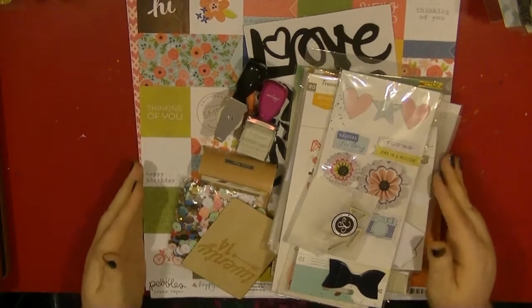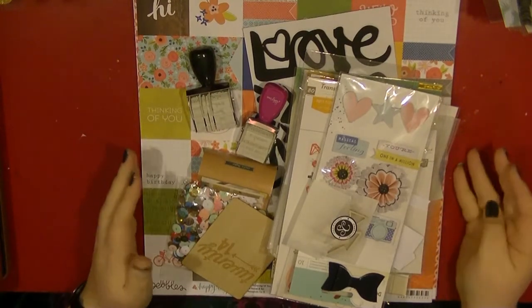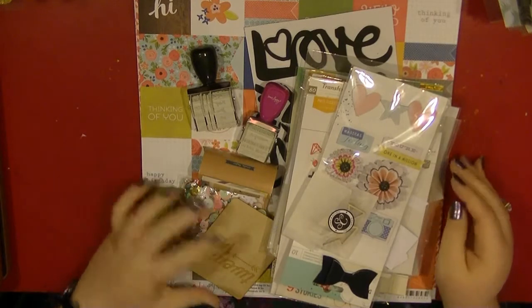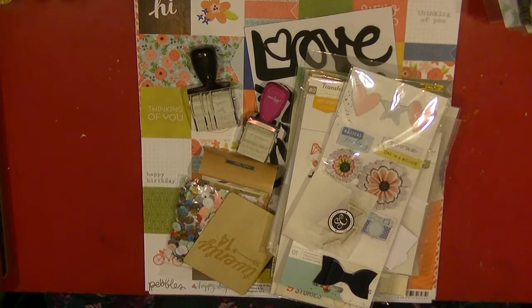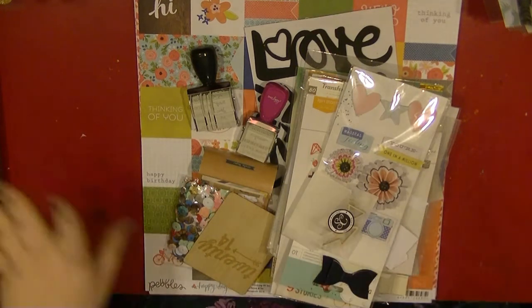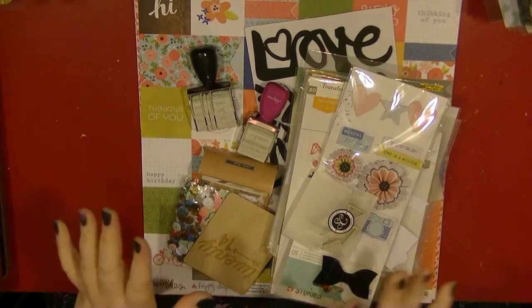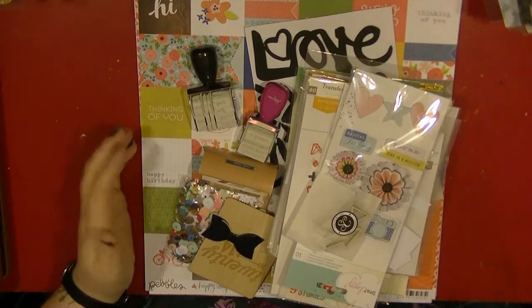Hi everyone, it's Nancy here. I just want to share with you a kit of supplies I've made up for my Hey Little Magpie blog post this month. I'm trying to not buy too much stash this year, and I went through my stash while sorting stuff out and realized I have so much stuff I've hardly touched, including new bits and pieces that I loved and haven't used.